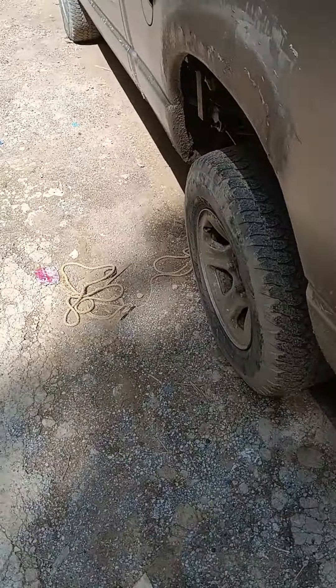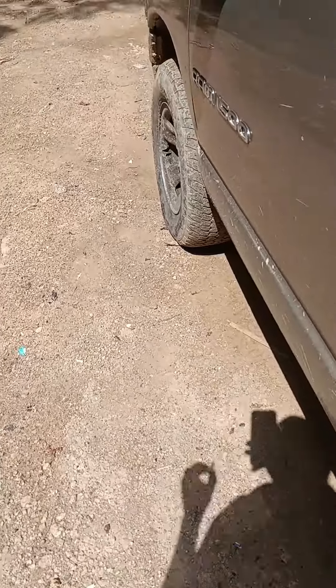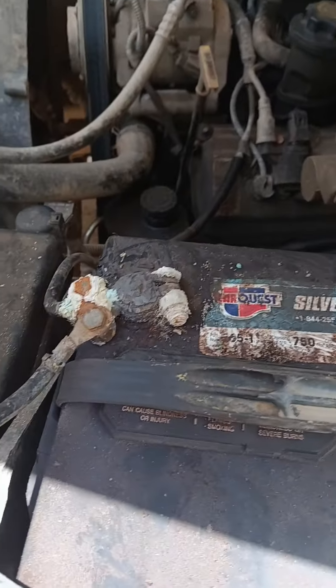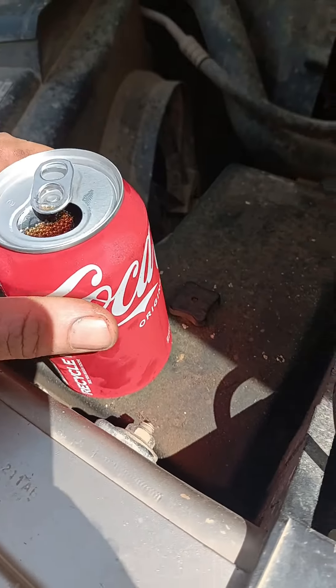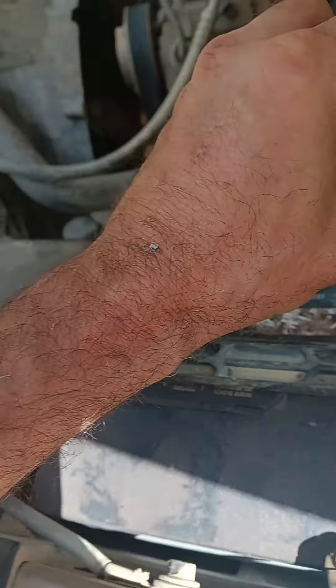Alright guys, your battery terminals need to be cleaned and you don't have the things to do it with. I'm going to show you how to clean a battery terminal within seconds. We can clear that terminal with this — look here — a simple can of Coca-Cola will cure your problem within literally seconds. It will clean it off spotless.